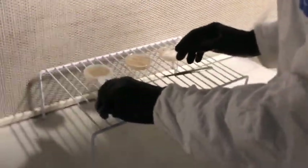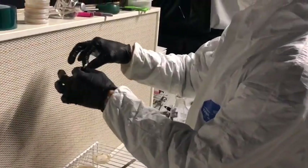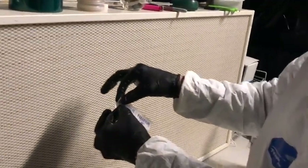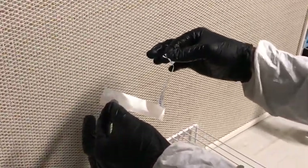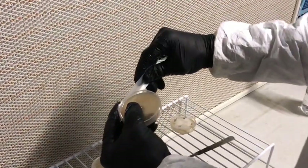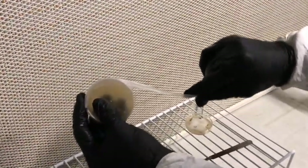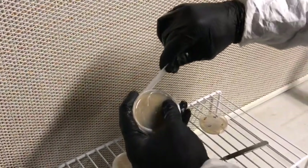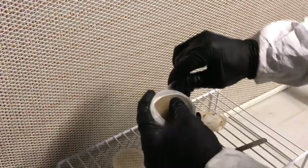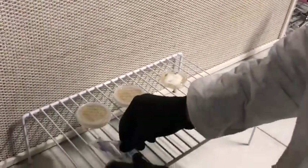It just takes practice and you'll get it down. The next step is sealing the plates. Rip the paper and parafilm apart — this makes it easy to separate them. Use the side of the parafilm that was facing the paper on the inside of the petri plate. Use your index finger to hold the parafilm down while you stretch it with your other hand, choke up on it, hold it, drag it, and press it down. There you go — a sealed petri plate, totally sterile.